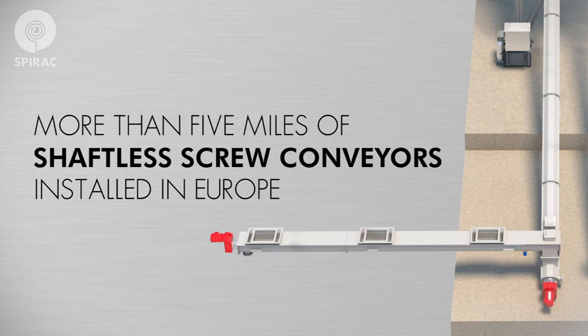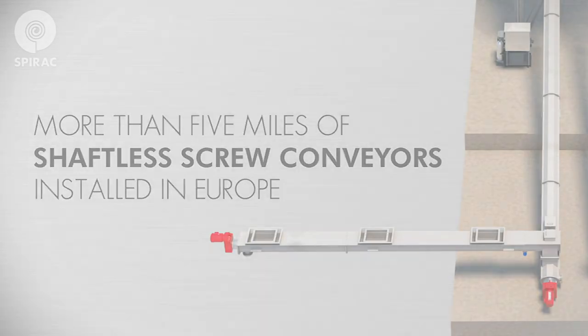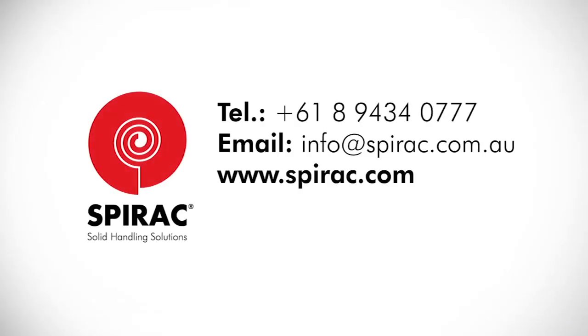For genuine spare or replacement parts, please contact our main office via phone or email, or visit our website at www.spirac.com. Thank you for taking the time to acquaint yourself with your Spirac equipment.